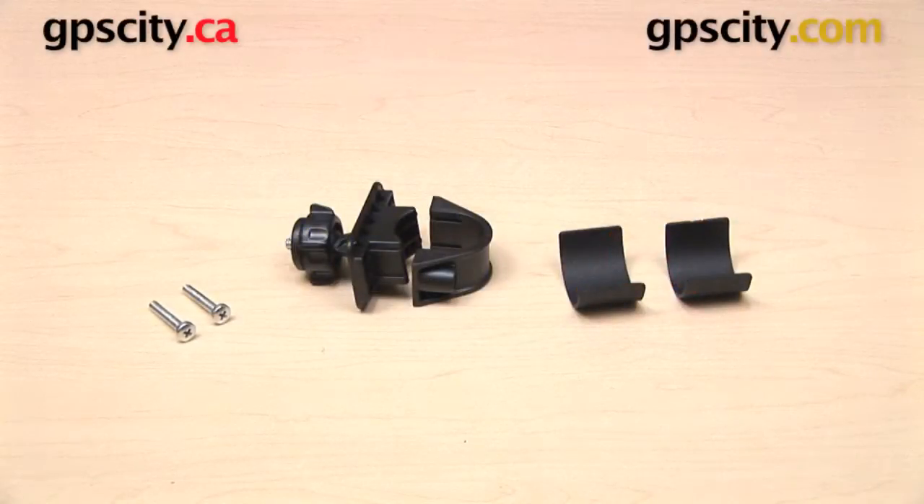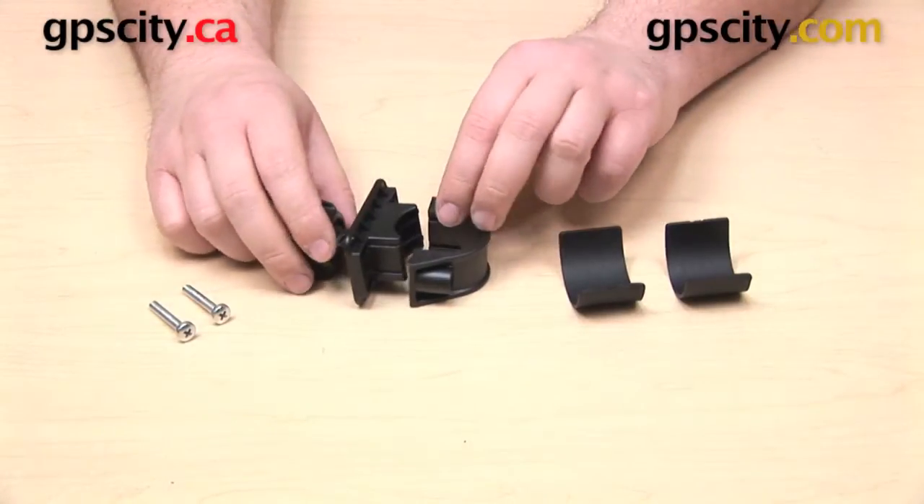Hey everybody, in this video we're taking a look at the Arkon Camera Thread Handlebar Mount. This is Arkon part CMP-227.